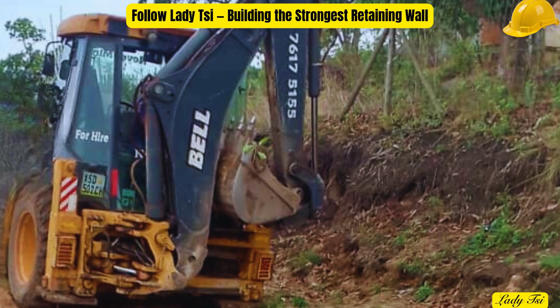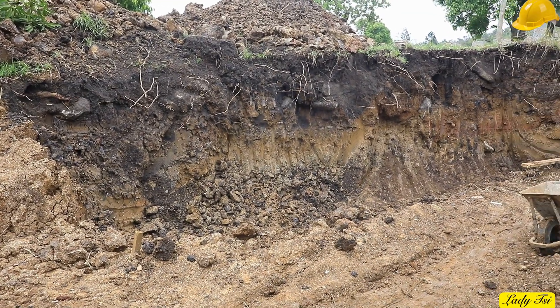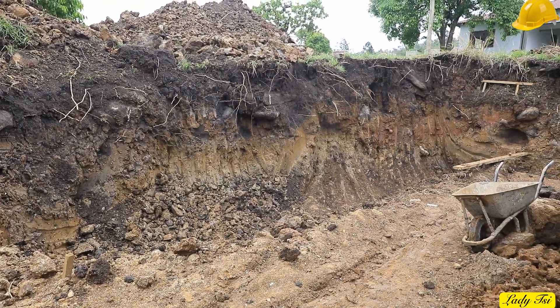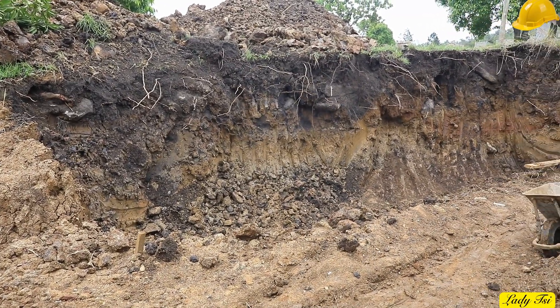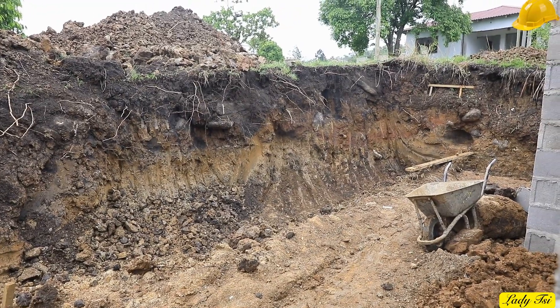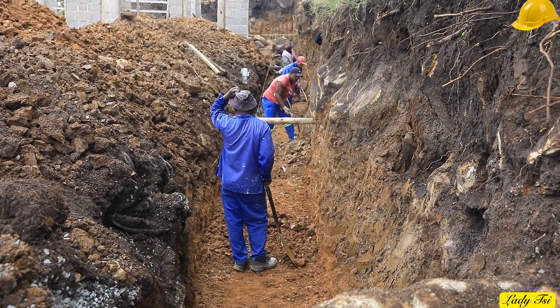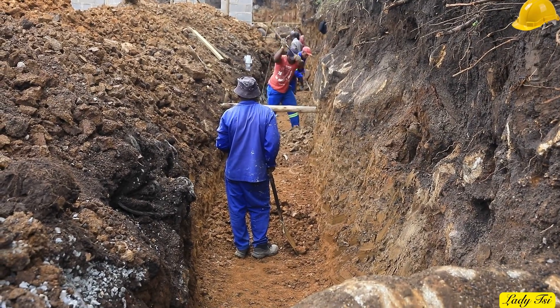This is where strength begins, not with cement, not with blocks, but with the earth itself. We've just started digging the foundation for our retaining wall, and every shovel of soil counts. Because right here, beneath the surface, we decide whether this wall will last a lifetime or crumble in a few years. As we dig, we'll show you what every builder must know — how to test, measure, and prepare the ground before a single block is laid.